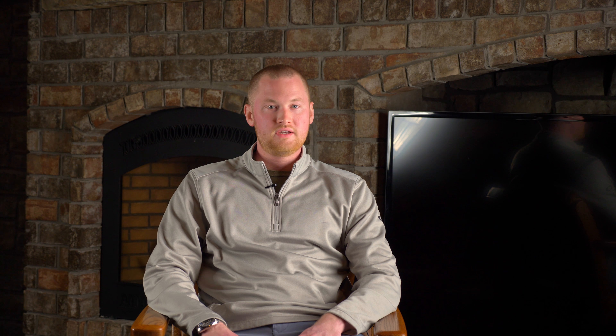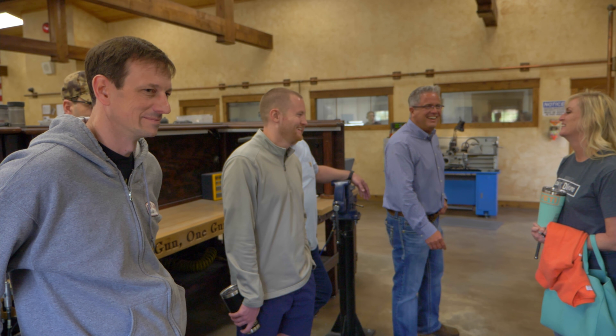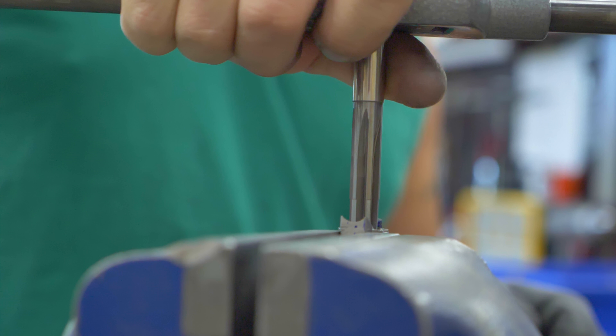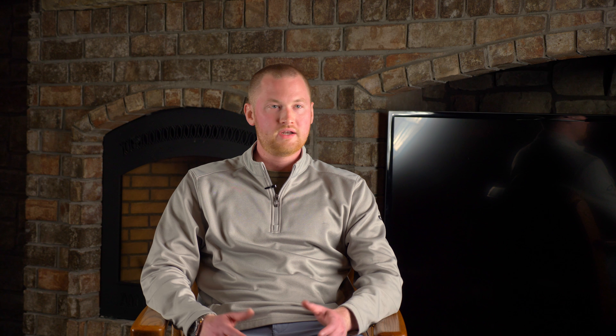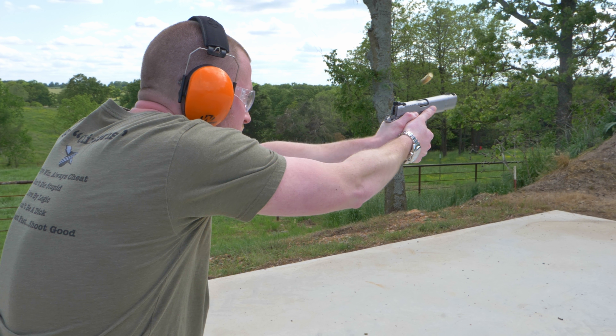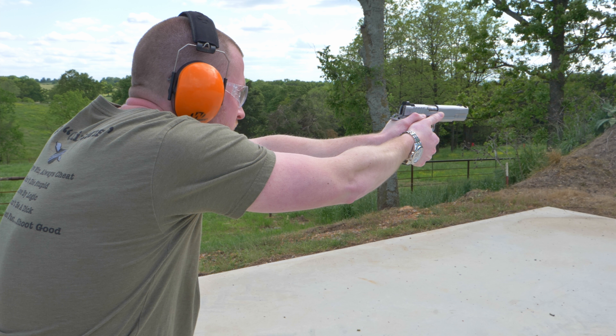Absolutely fantastic. The hospitality that Mark and his family has shown — allowing us to stay here at the lake house, feeding us, letting us shoot, and getting to see behind the scenes at the shop and see the work that the gunsmiths do and the story behind how they found Mark and how they integrated themselves into the family — is awesome. There's the story you see on the website: one gun, one gunsmith. But then to be able to meet the guy that built your gun is pretty cool.